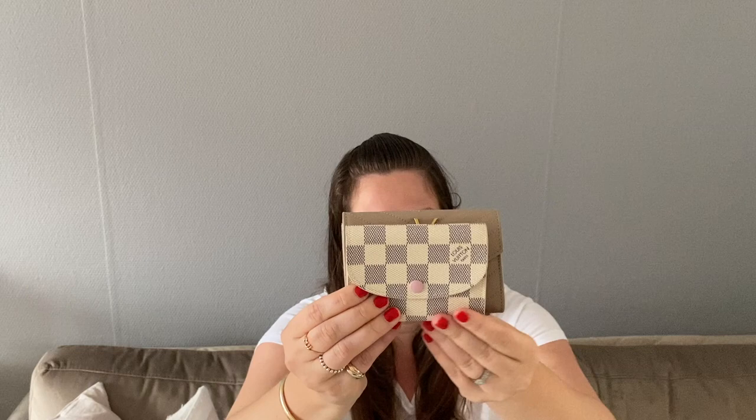I use this as my daily wallet. Before I got this one I used to have my Louis Vuitton Rosalie coin purse in Damier Azur with the rose ballerine lining. In a size comparison you can see that the Saint Laurent one is a tad bigger than the Rosalie and also thicker. The Rosalie is actually super compact, so if you're really looking for a tiny mini wallet that might be better for that.